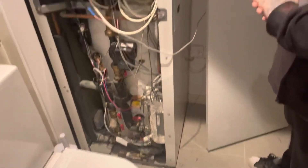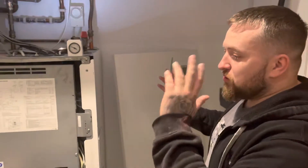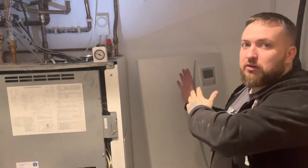So the plan of attack now — how many rads? Is it all radiators here? No, you've got two parts: you've got underfloor heating downstairs and then you've got four or five radiators upstairs, which will connect to the electric boiler.